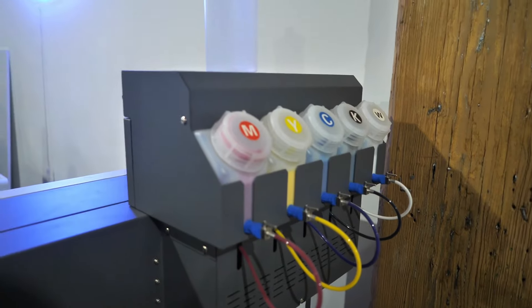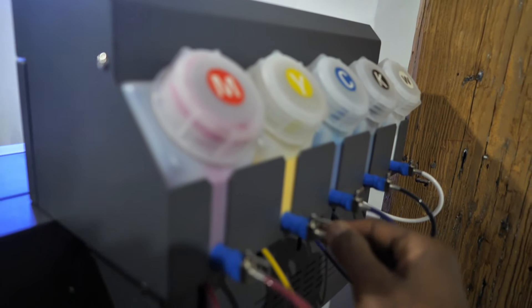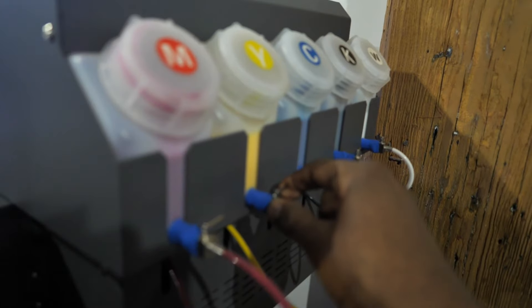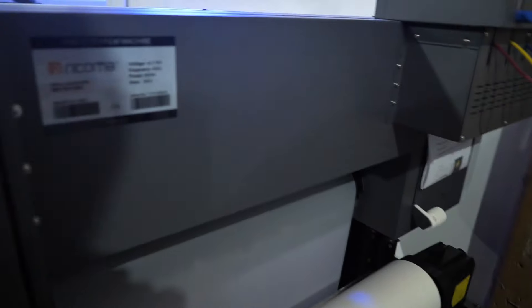At the end of the night you come over here and close off each of these ink channels because you're done printing for the day, and in the morning you open them back up.